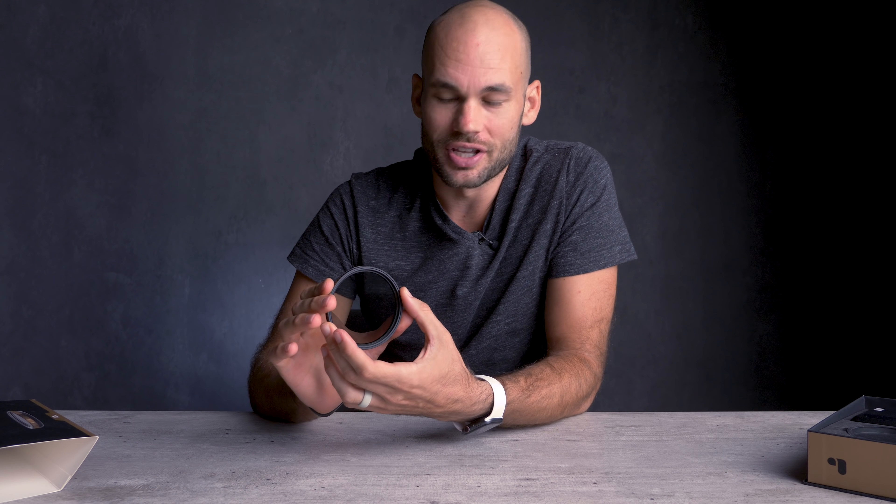When you buy a cheap neutral density filter, the first thing you'll notice is they usually spin forever — there's no hard stop. On this filter, I can only turn it so far; you can actually hear it stopping. You'll also notice numbers on this filter that correspond to stops of light. With cheaper filters, you just have to guess how much light you're stopping down. And the big problem is they're not accurate — they might be one or two stops brighter on the edges than the middle, and when you're trying to get an even exposure overall, they just don't work.